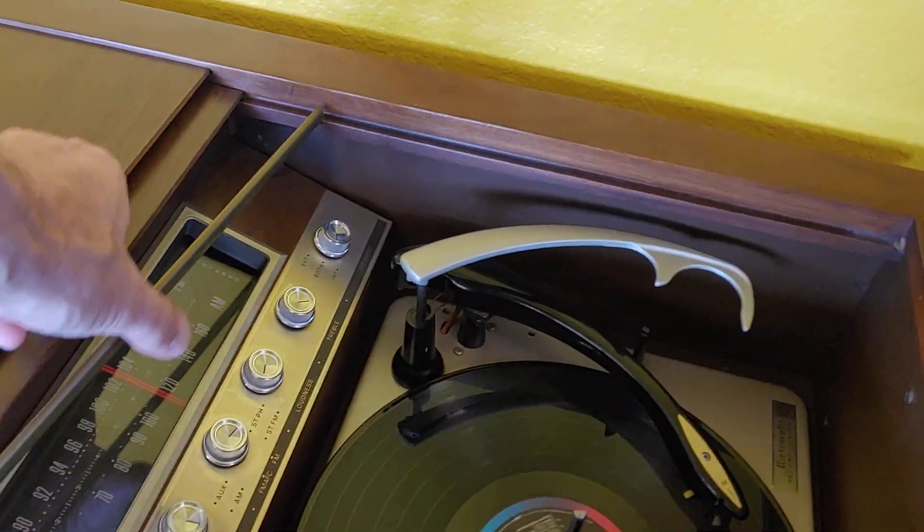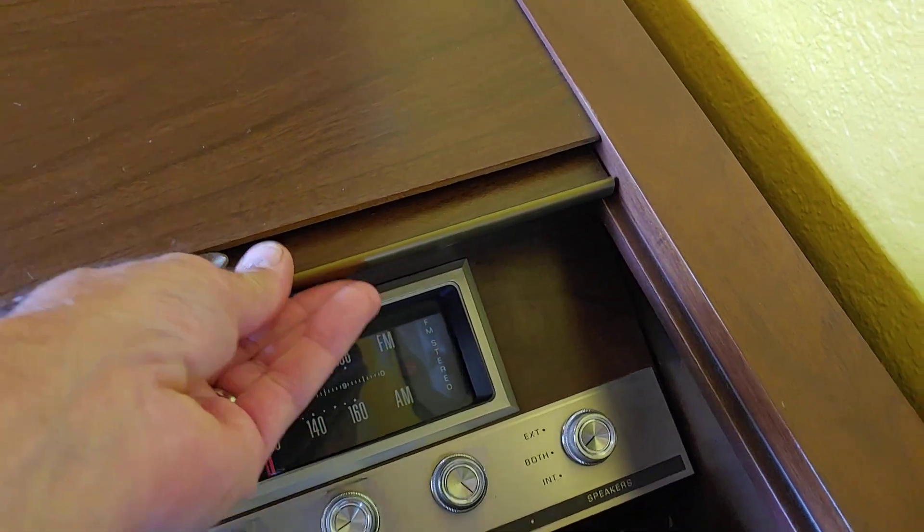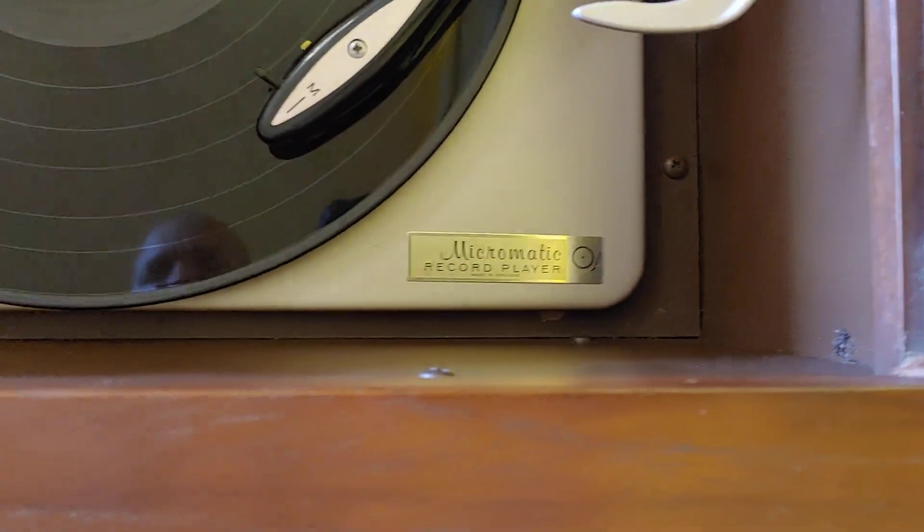Right now I've got a record running on it. This piece of trim just pops off there. Anyway, this is the Micromatic record player made in England.